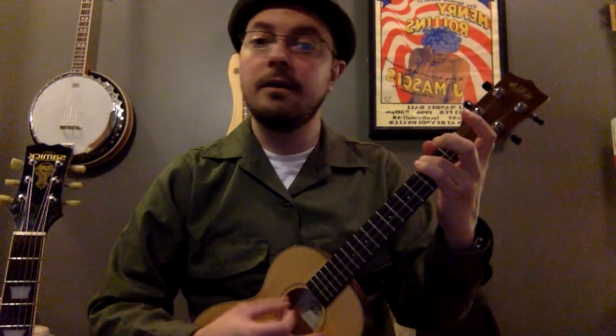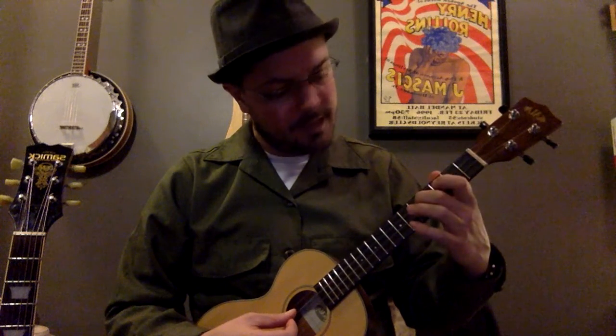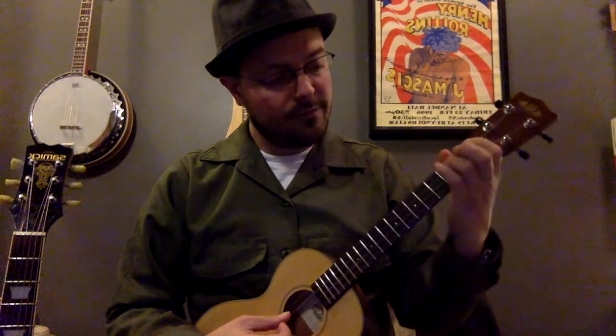Another thing here: play your open C and a high C with your third finger on the third fret of your A string — you should get a nice octave there. And then last but not least, one that I love to do: if you're testing out your E string, you can play that on the fifth fret, all the way up at the fifth fret of your E string, and that should also be an A.